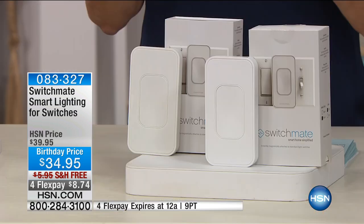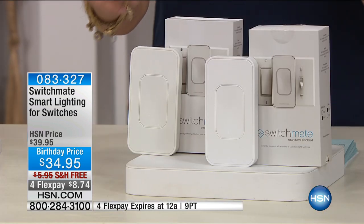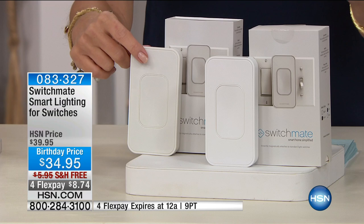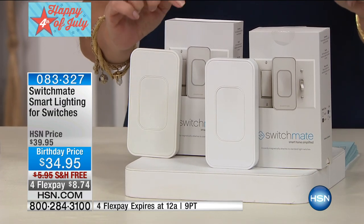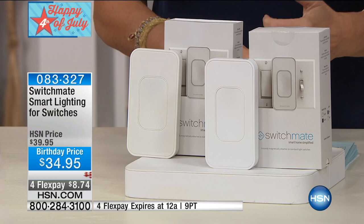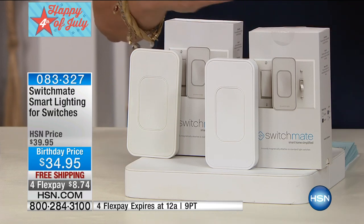I think this is the only place it even exists, and it is so smart. I can't wait to show this to you. It is a way for you to control turning your lights on or off just by this. You put this over your light switch and then you control your lights through your smartphone or your tablet because it's Bluetooth.